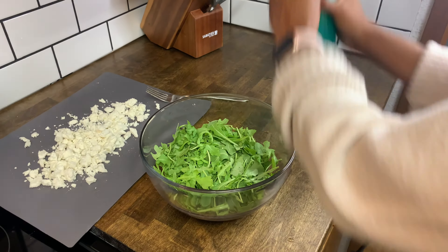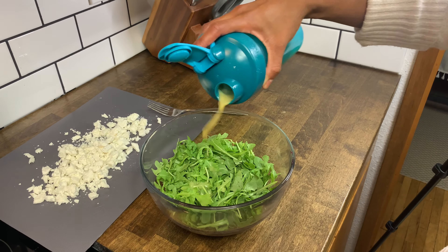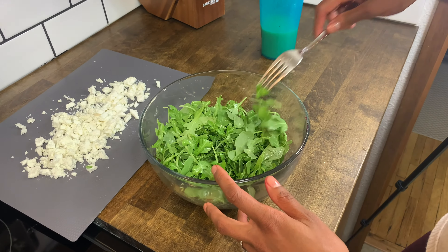Pour your arugula into a bowl. I'm just pouring half of the arugula in since I'm only eating half of the salad tonight for dinner. I like to dress my salad with the dressing so I get a little bit of that flavor in every bite, then give it a good mix with a fork. This recipe uses arugula just to give it a change — you can also try spinach.